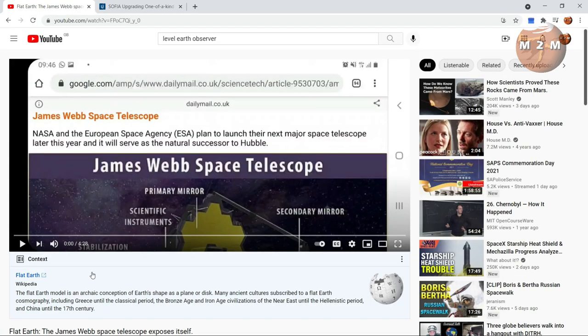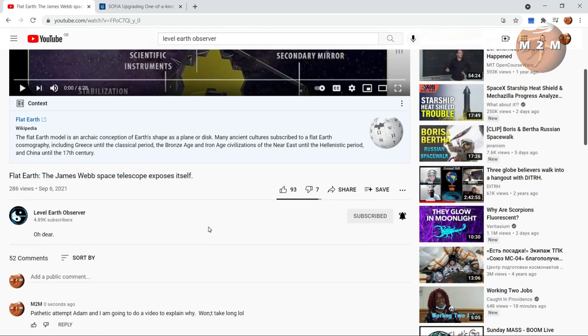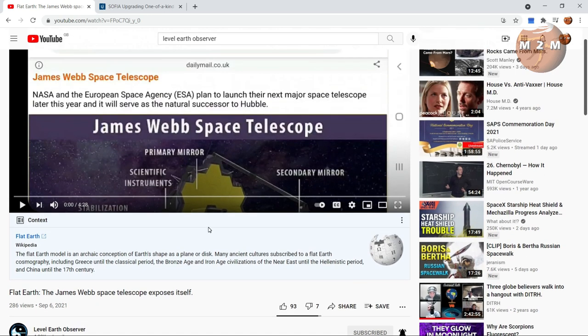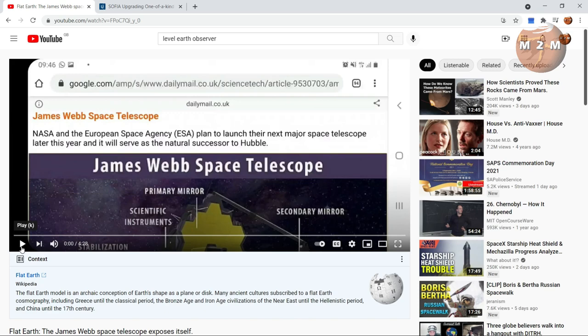Here's the video in question — Level Earth Observer's video entitled 'Flat Earth: The James Webb Space Telescope Exposes Itself.' As I'm about to show you, Level Earth Observer, or Adam, is about to expose himself as a liar, an idiot, or both — probably both. Let's get into the video and see what he's got to say about James Webb.